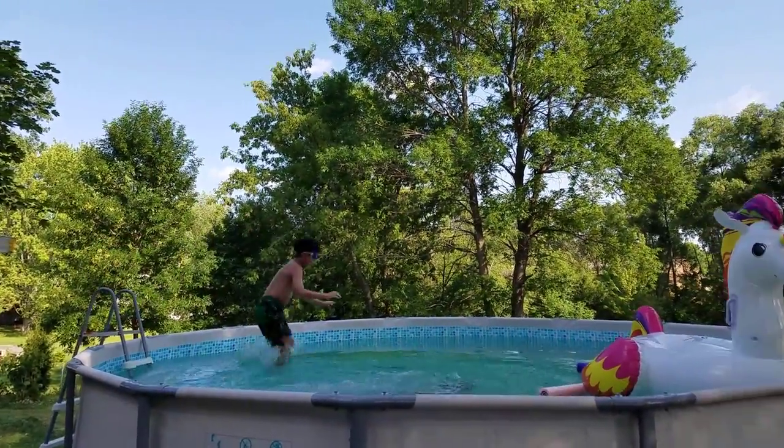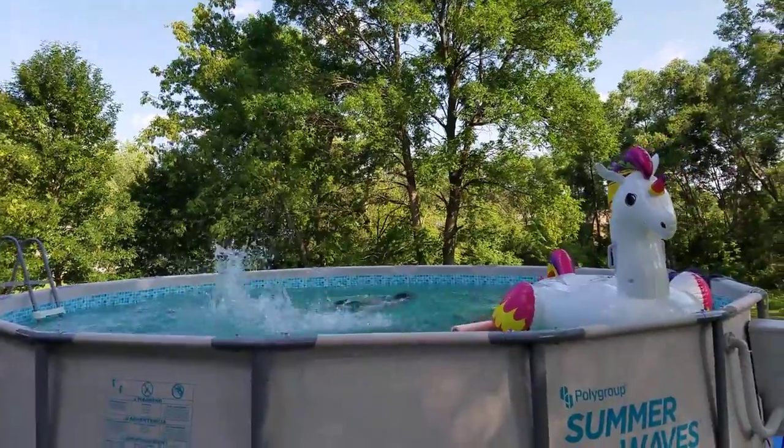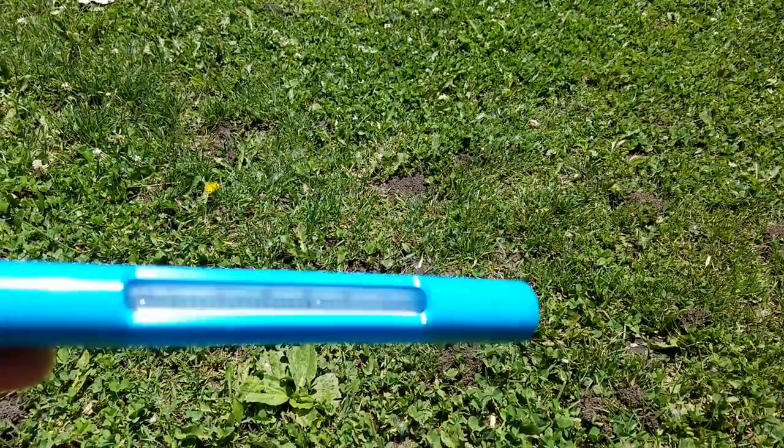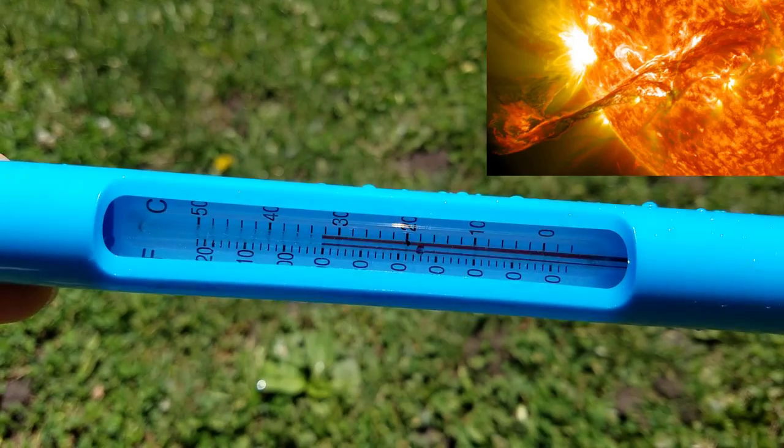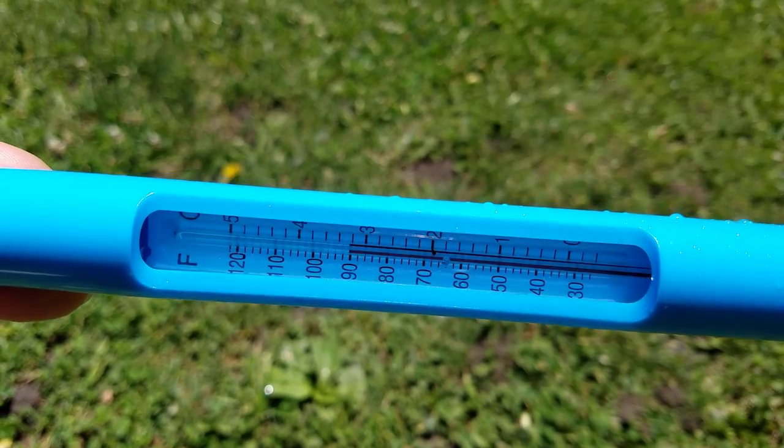Three weeks later, the pool was done and we're using the solar power heater to heat up the pool. Three weeks later, the temperature climbed 30 degrees — from 60 degrees to 90 degrees.